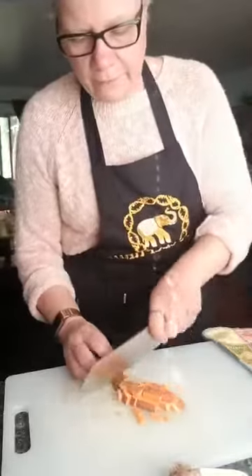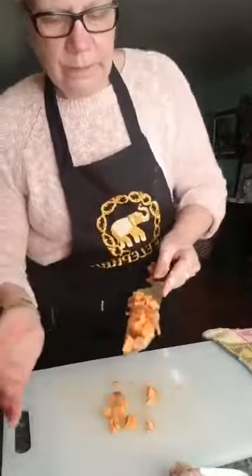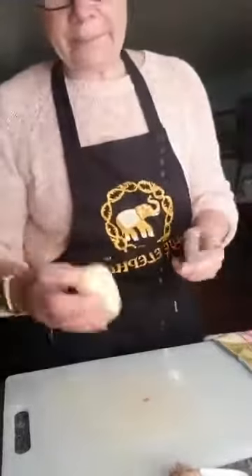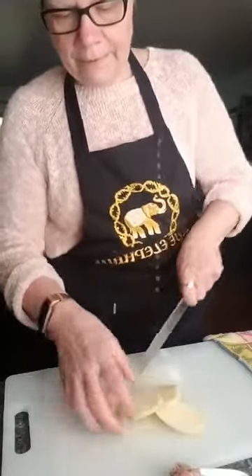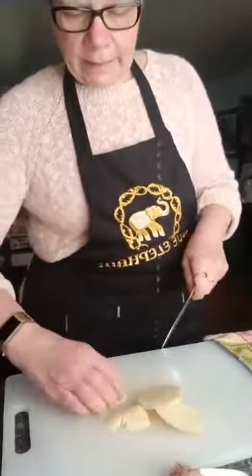I want the pieces about half the size of a dice. I've got that in my bowl. Now I've got my white potato and I'm cutting it up the same size as the sweet potato.